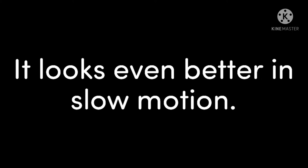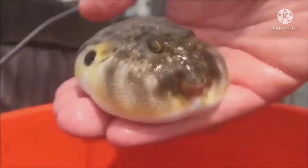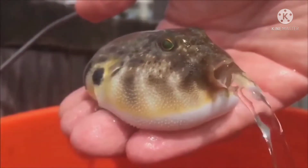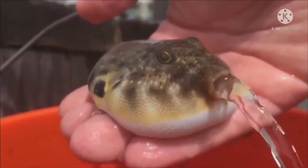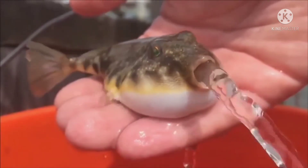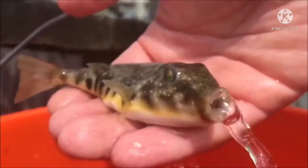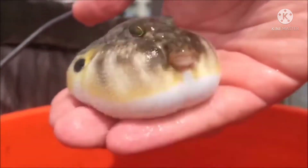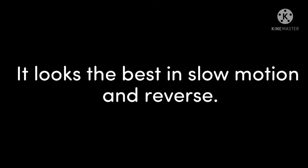It looks much better in slow motion. Now in reverse. It looks best in slow motion and reverse.